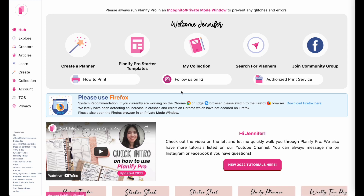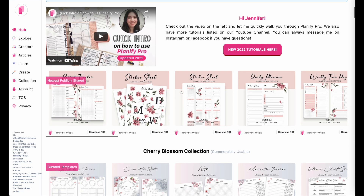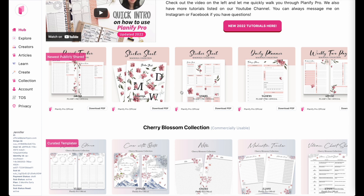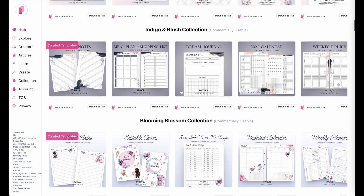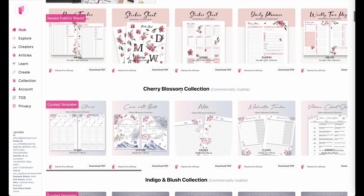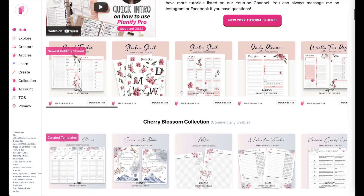Hi there. In this video I'm going to show you how we can resize the templates into smaller sizes. All templates you see here on the help page are A5 size, but if you do have a smaller planner size at home, for example the pocket size, you will have to resize the templates and I will show you how you can do that.